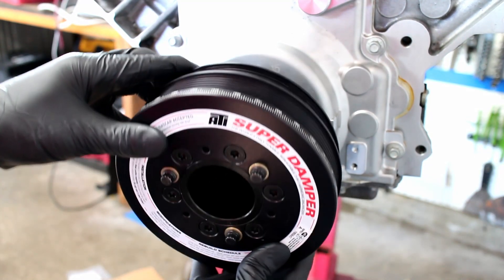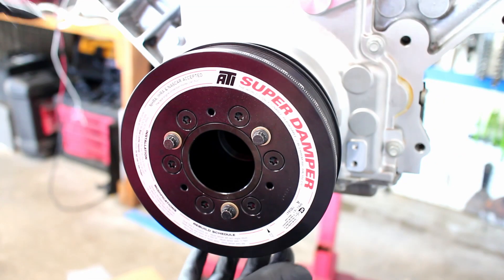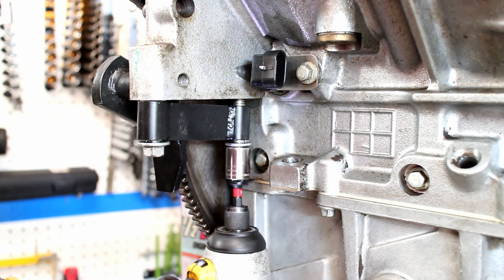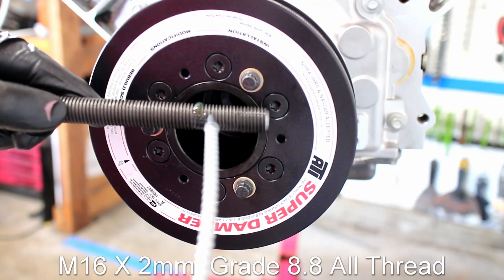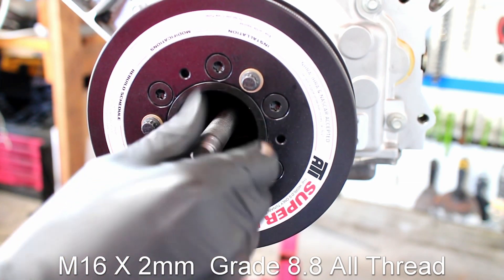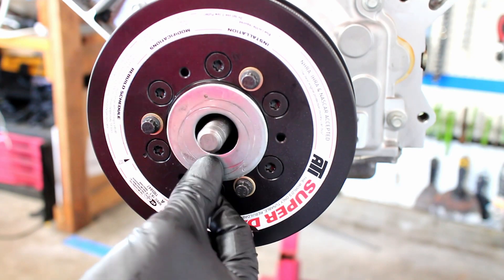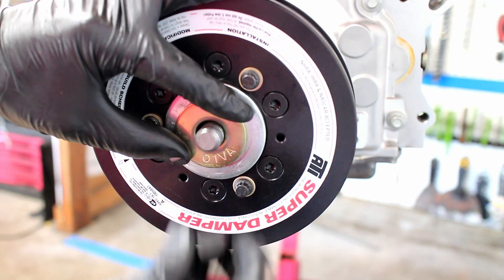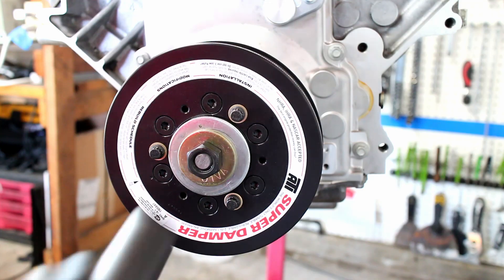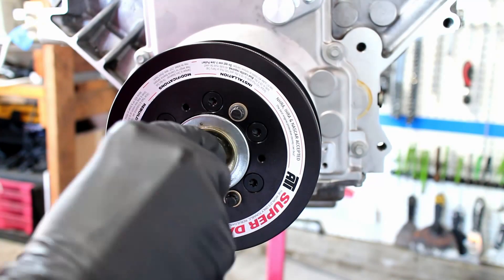Place the damper on the crank snout. I locked down the flex plate with a cheap tool that I got off eBay. I'm using some grade 8.8 all-thread with some oil on the threads — some washers and a grade 8.8 nut complete the tool. Use a long breaker bar to install the damper; this requires a lot of force.